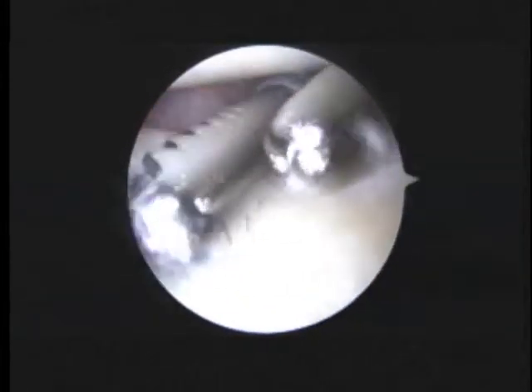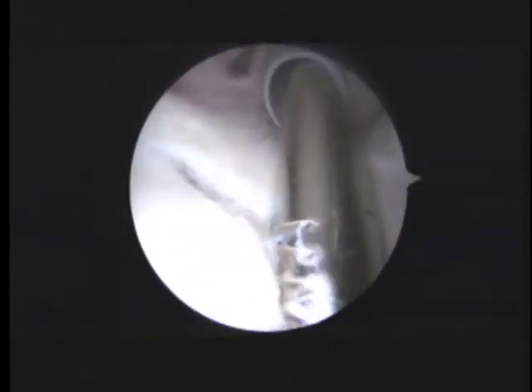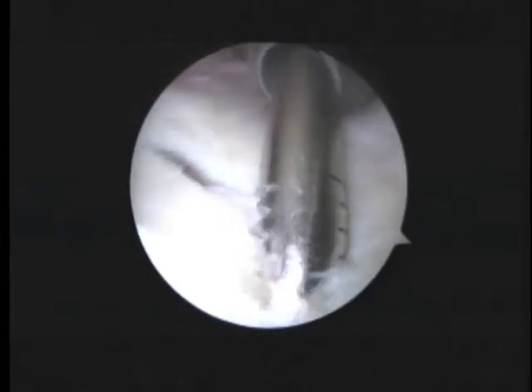We're going to put a double-loaded anchor down here. We're going to take away some of the cartilage here in preparation for reconstructing this.